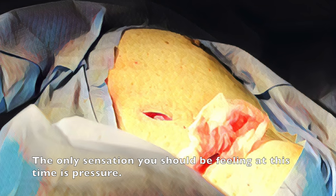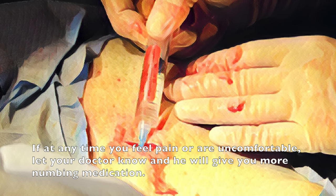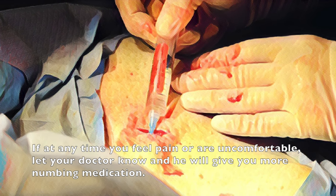The only sensation you should be feeling at this time is pressure. If at any time you feel pain or are uncomfortable, let your doctor know and he will give you more numbing medication.